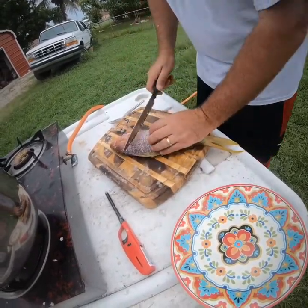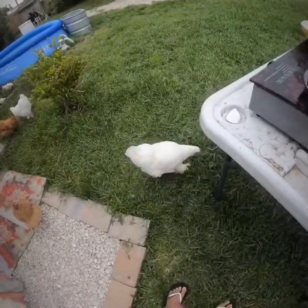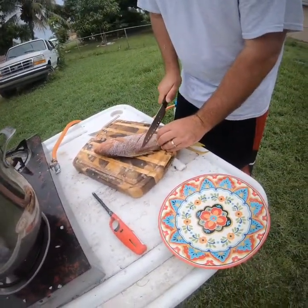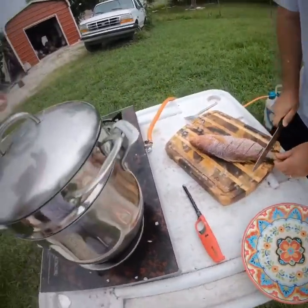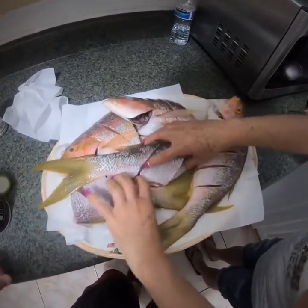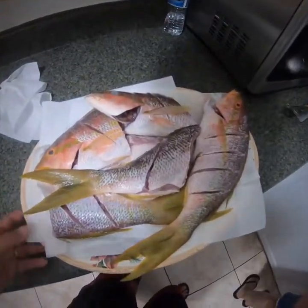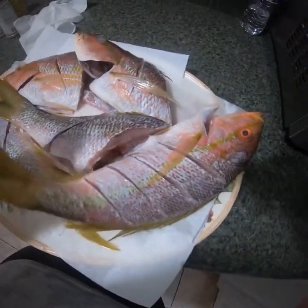Flip over the other side. Cut it a little bit — got the chickens running around everywhere, they want some fish too. Got the yellowtail almost all prepped up. Gonna put a little salt on them and we'll go out there and fry them. Nice size yellowtail.